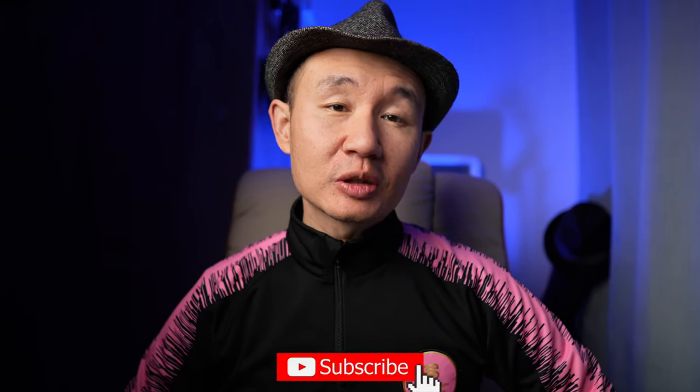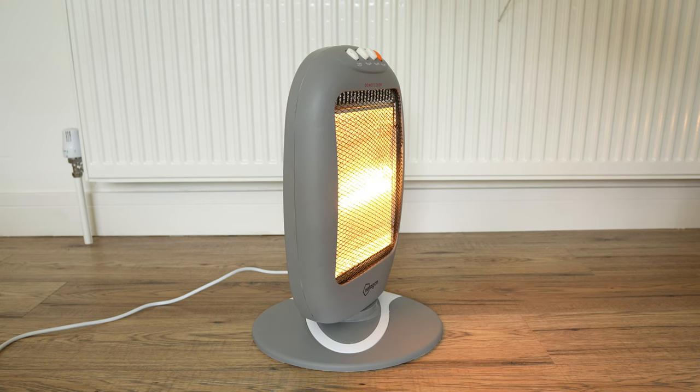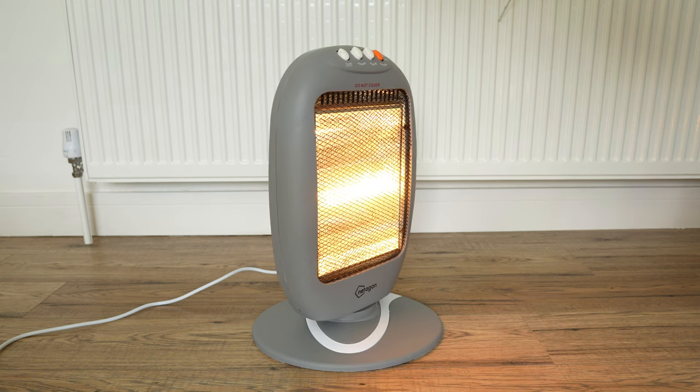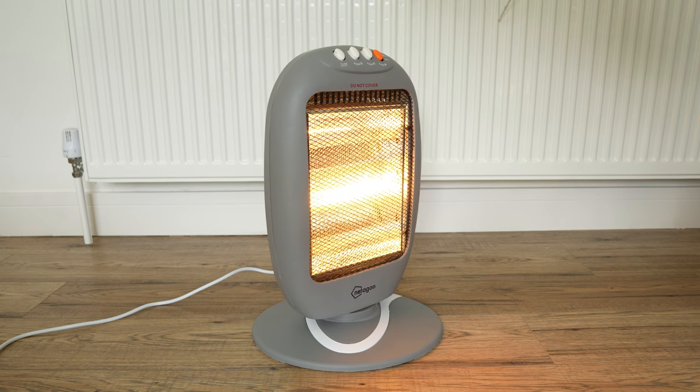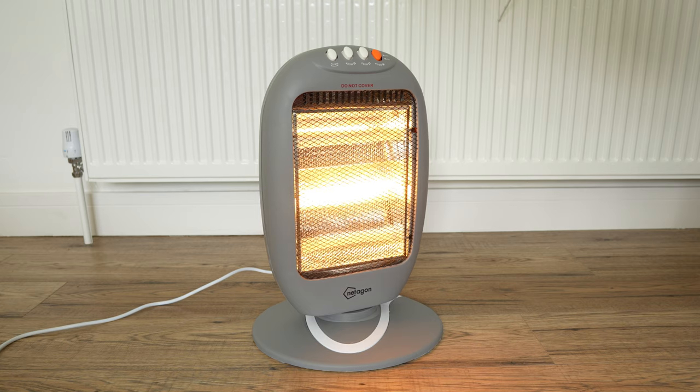Hi everyone, welcome to today's video. Let's look at something small and useful today, especially if you have babies. It's also pretty useful for adults if you want quick heating in a small space in a short period of time. This is a 1200 watt halogen heater. We got this to help with baby bath time, especially during the colder months to provide extra instant heat.